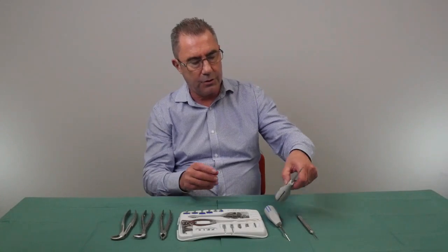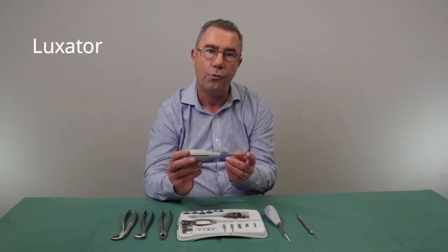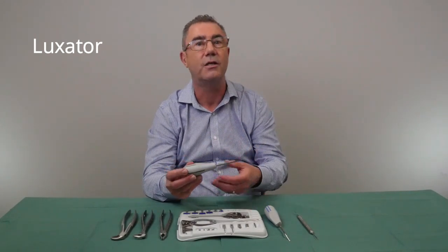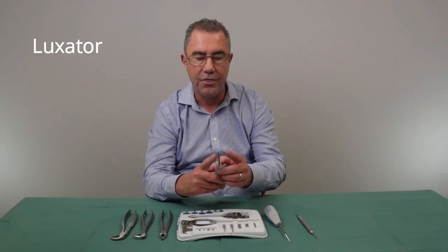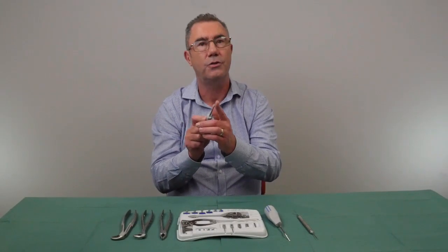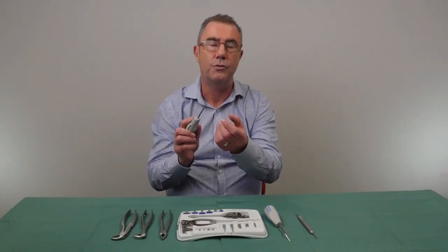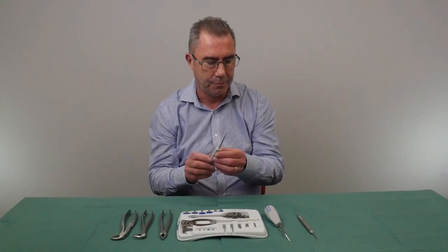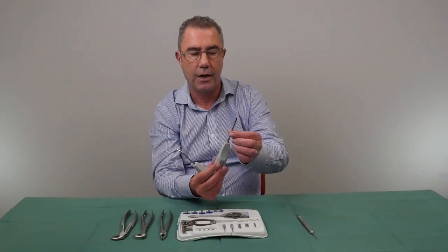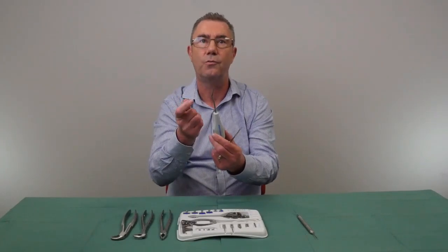The next instrument is called a luxator, and this is like a halfway house between a peritome and a conventional elevator like a Coupland's. It's a lot thinner and designed to enable you to gain access along the long surface of the root and to cut the periodontal ligament so that the tooth is loosened. They are available in straight or angled options with different curvatures and widths.